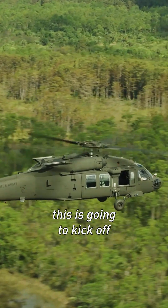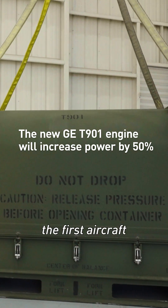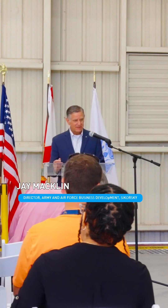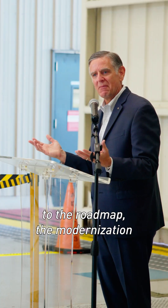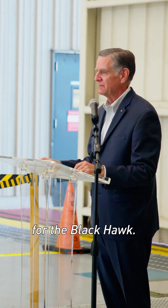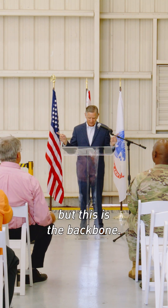In bailing of this engine, this is going to kick off this program to integrate the aircraft — the first aircraft being integrated with ITE. The ITE is a critical component to the roadmap of modernization for the Blackhawk. There are a lot of other things that are going to go into a modernized Blackhawk, but this is the backbone.